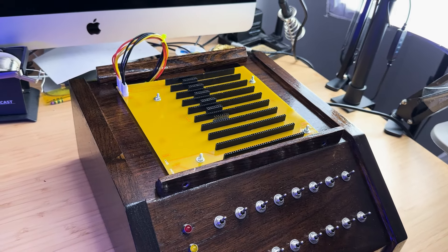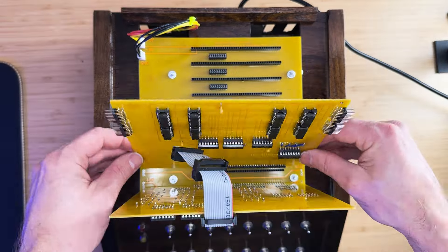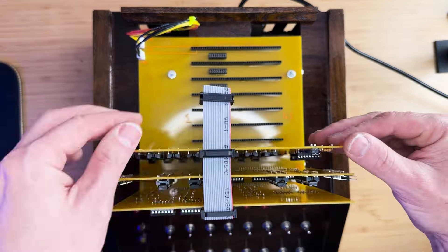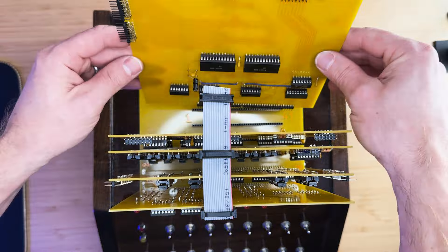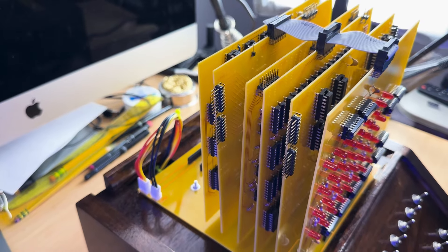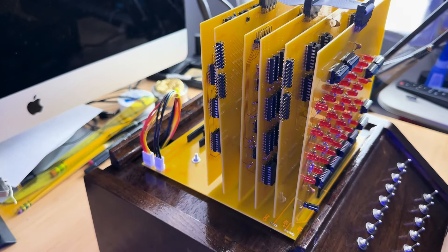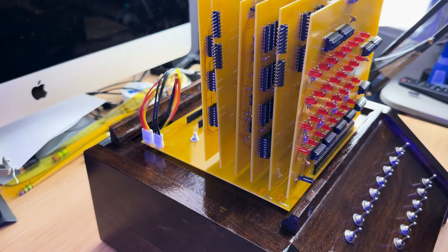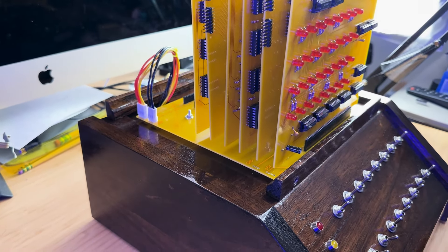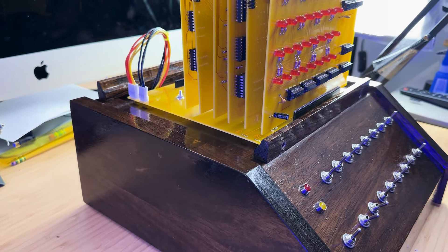The setup is looking good so far. Insert all the boards into the backplane and connect the top harness into the three boards. Notice how the boards are not exactly straight — we can fix this by using a piece of wood with grooves cut out for the boards. To mark the groove locations, place the wood against the connectors on the backplane and then cut them out with the miter saw.